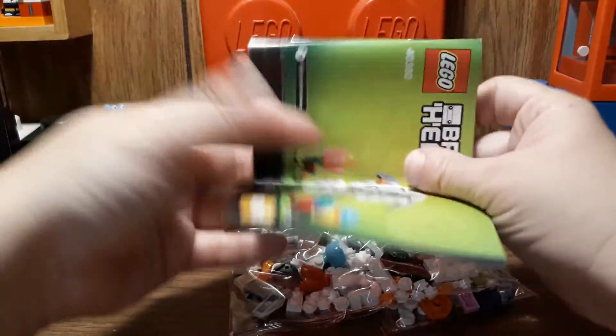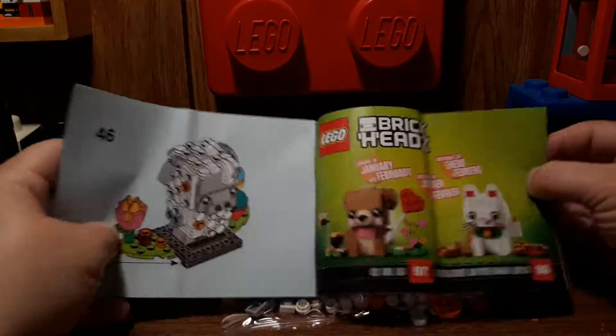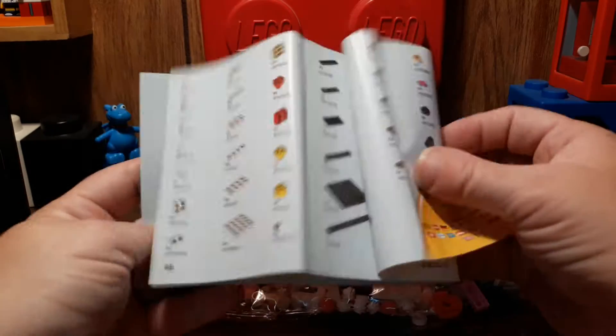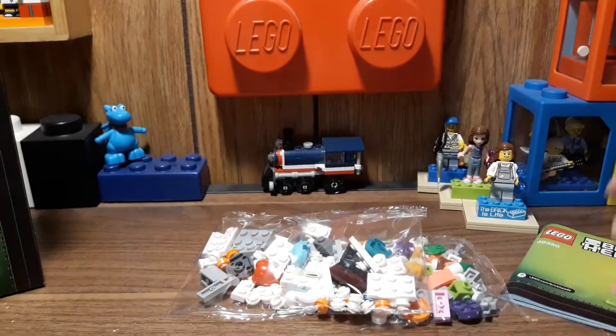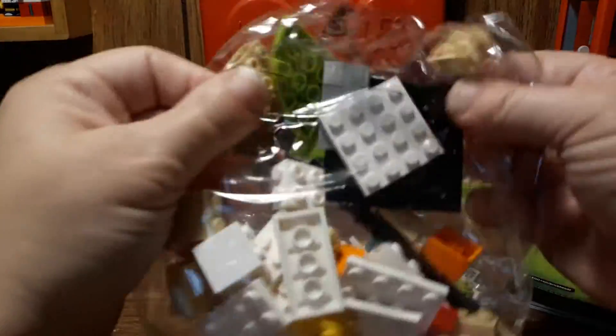A folded instruction book, as usual. I didn't get sets 97 or 96 — January and February, I guess. And then there's the parts list. One more bag with large pieces in it.